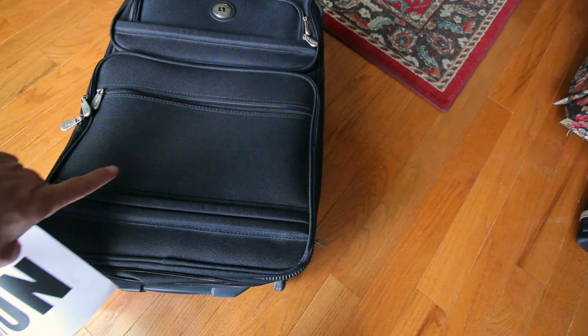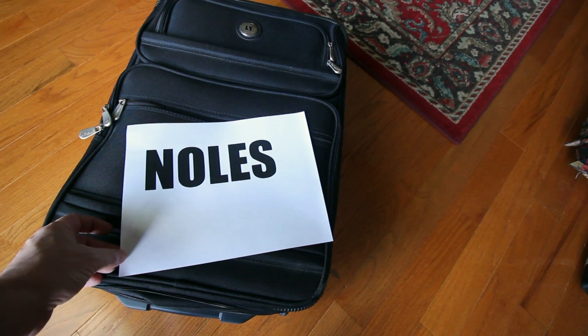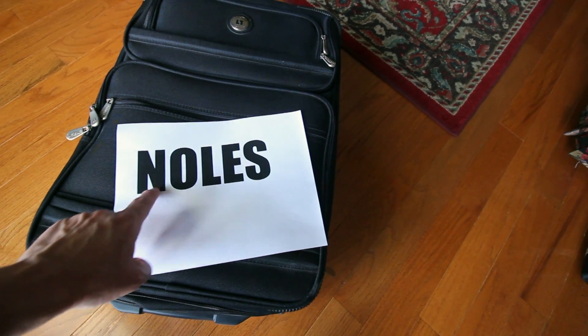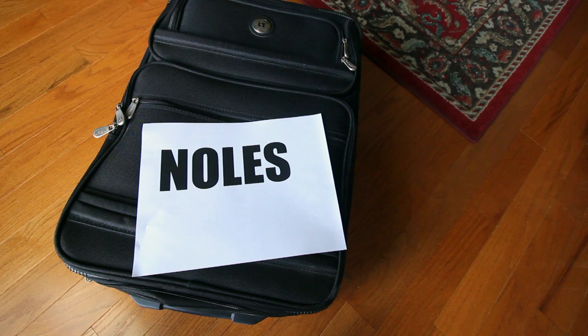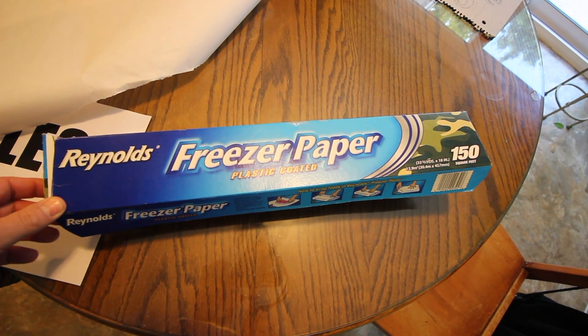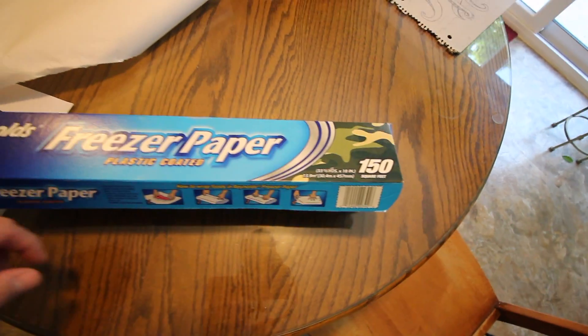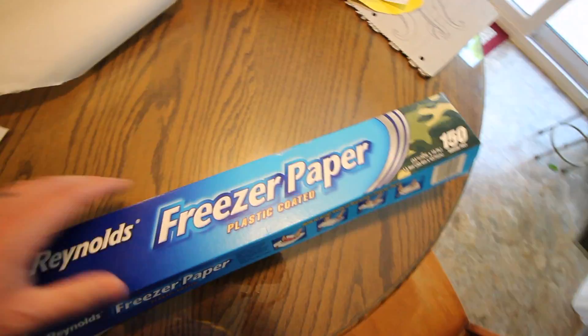We're going to put our name going across here — we're going to spray paint it on. I've just printed this sheet out with the letters that I'm going to transfer over to some freezer paper. That'll be our next step. The freezer paper we have is just Reynolds freezer paper, plastic coated. That's what we use a lot for these projects.